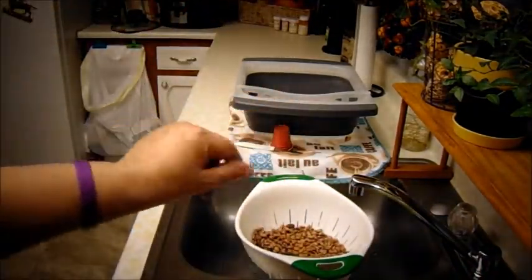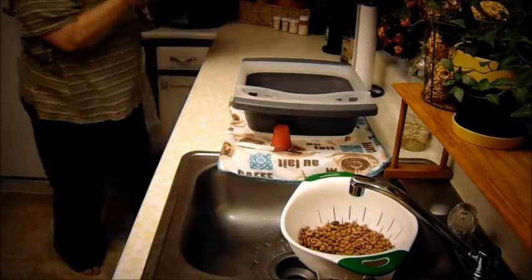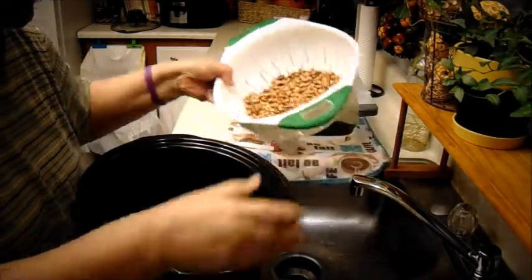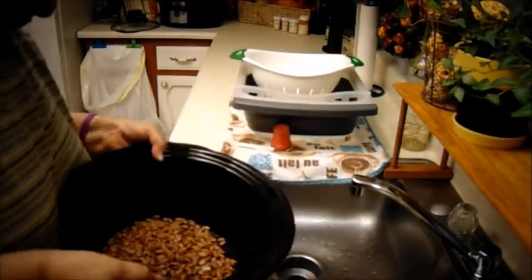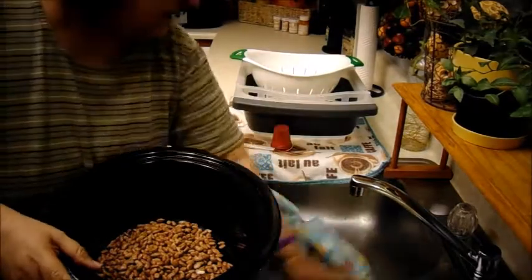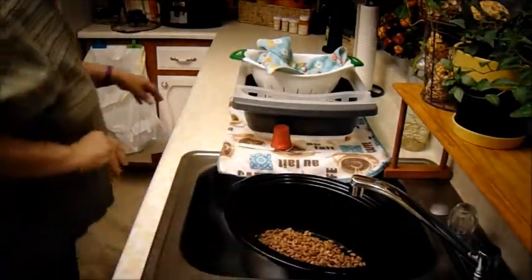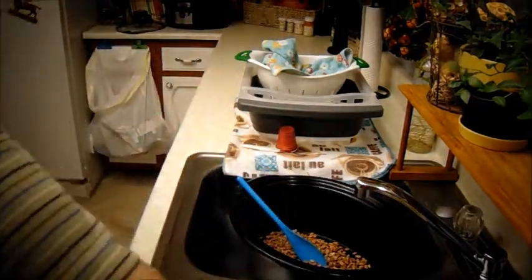Okay, my pinto beans — I rinsed them. Now I got my pot for my slow cooker. Let me wipe that because I don't want it to get wet. I'm going to get the ingredients that I'm going to put in my pinto beans — be back. Hey everybody, I'm back and I'm going to put the ingredients in my pinto beans.